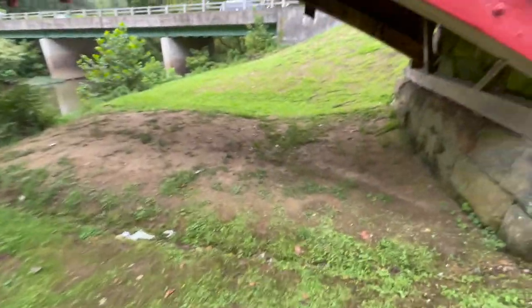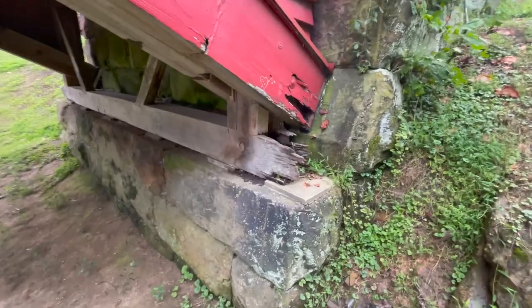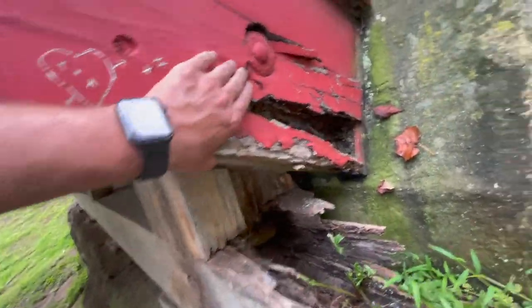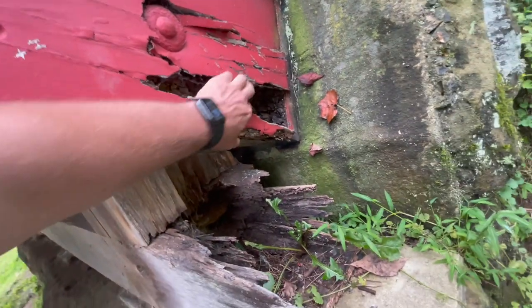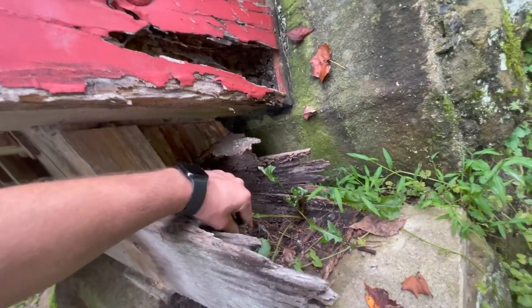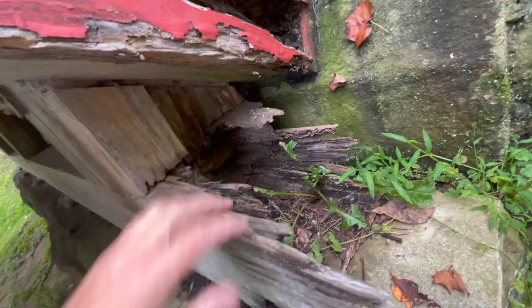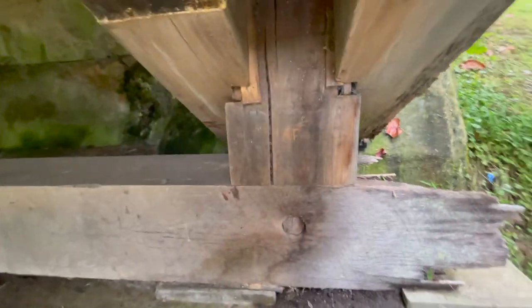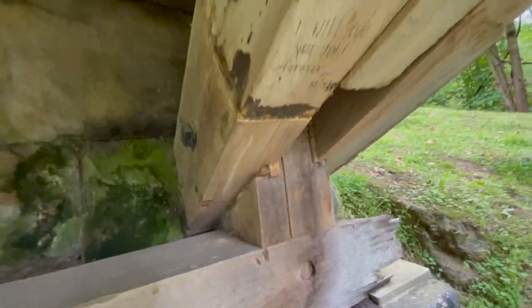Let's take a gander underneath here. There's a little bit of weathering and decay on the outside — all to be expected since it's been sitting here a while. This is pretty advanced stuff though, even on this one. Inside it looks good, but it's starting to come over on this big beam here. Might want to do something about that sometime.